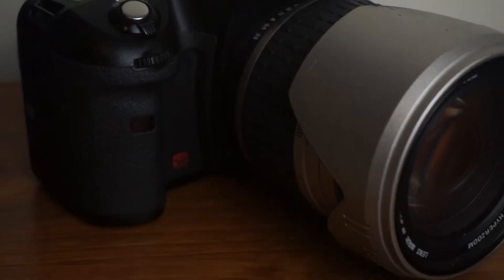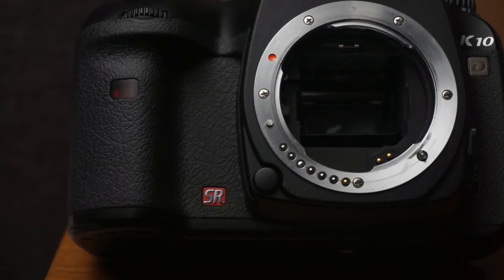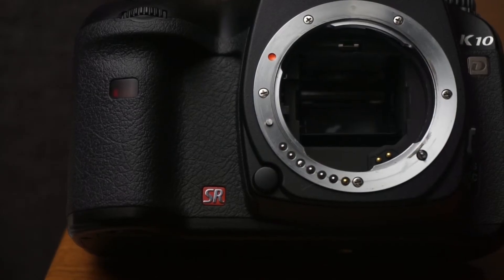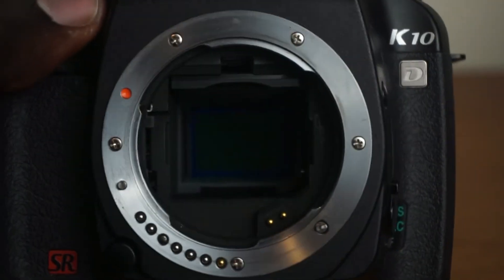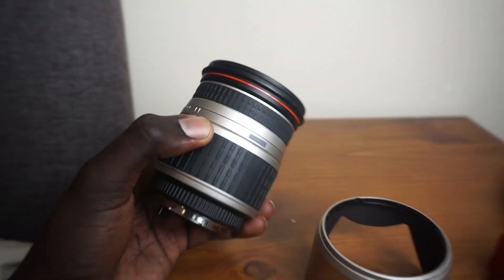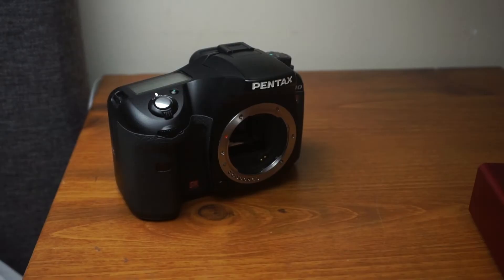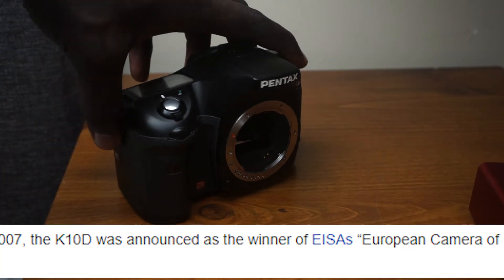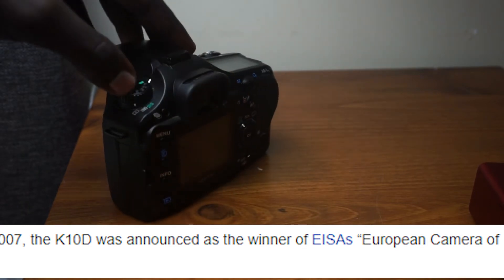The Pentax features a 10.2 megapixel APS-C CCD sensor, coupled with the Pentax KAF lens mount, which gives this camera a great range of lens options — let the 300mm lens speak for itself. One cool fact: the K10D was awarded finalist Camera of the Year in 2007, which is a pretty big achievement.